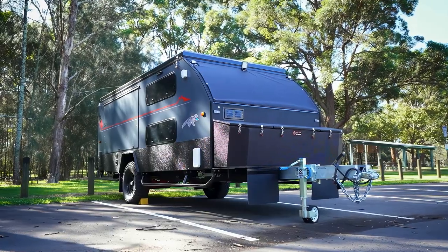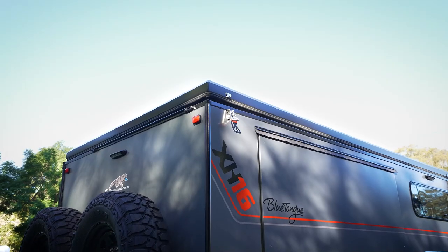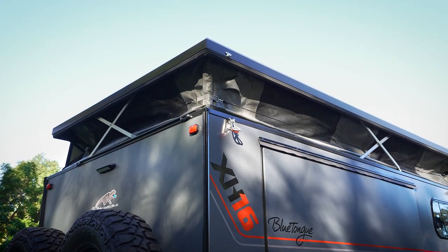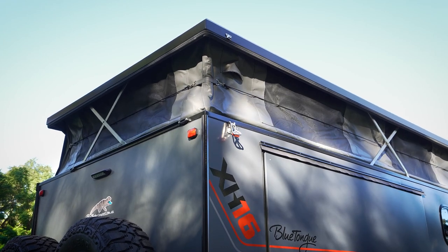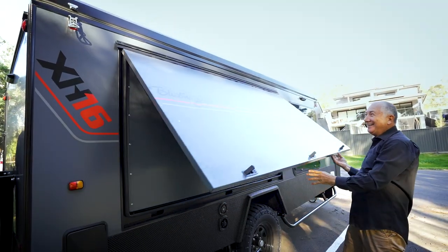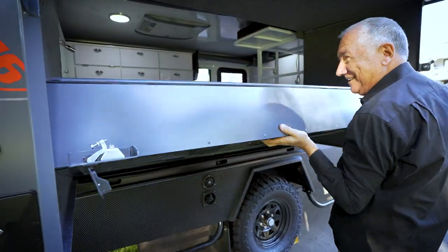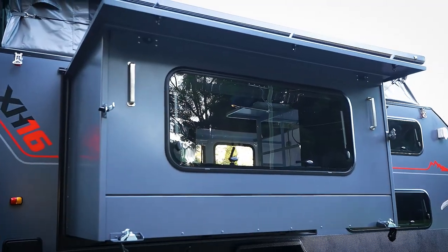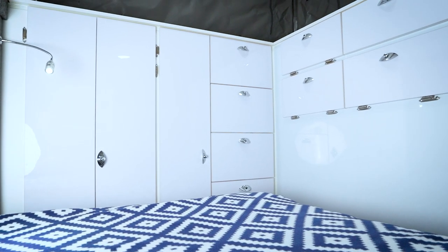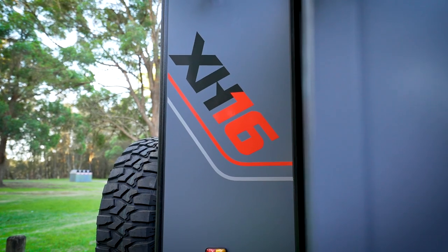The Blue Tongue Campers XH16 — what's XH? It's cross hybrid. It's half caravan, half camper and all fun. When your family want to see Australia, this is what you need. You've got this massive queen bed. People ask how they make this queen size bed so big, and the answer is Blue Tongue designed it with solid walls and solid roof so you have all the comfort. The XH16 has no timber except for the timber fascias on the cabinets because the frame is aluminium and the walls are full composite.